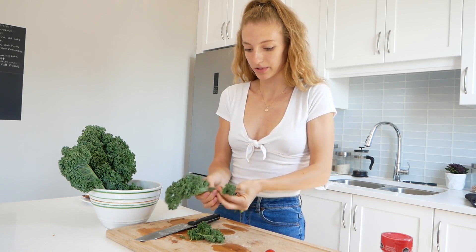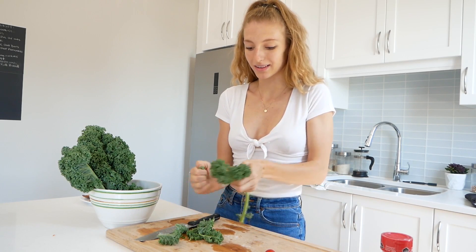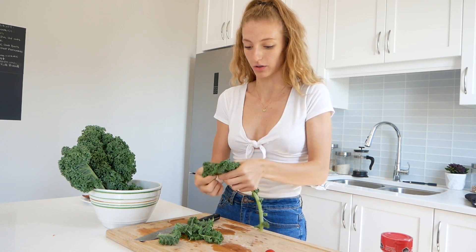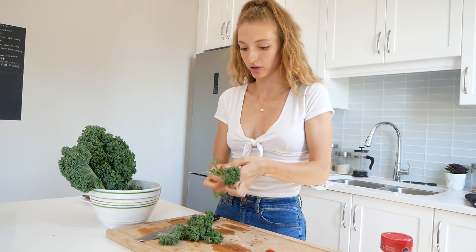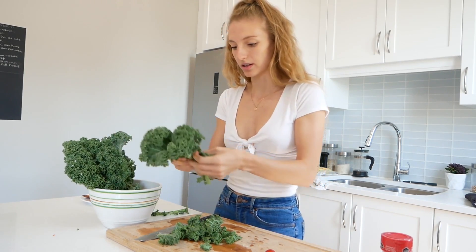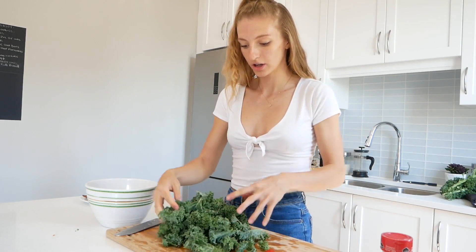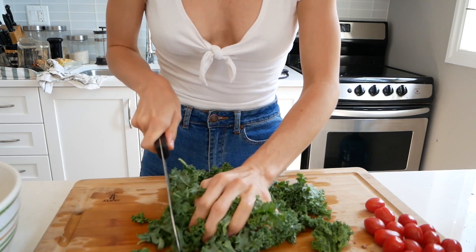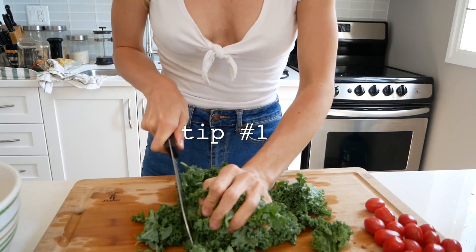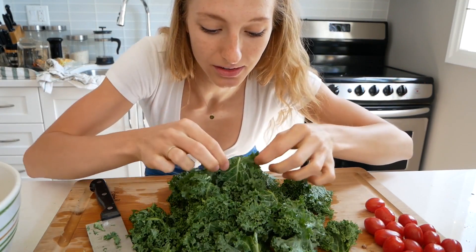I want to give you a few tips for those of you that may not like salads — especially kale salads, because I was there before too. I want to give you tips and tricks on how to make yourself enjoy salads a little bit more. So we're going to do a few kale leaves — you don't want the big veiny parts, you just want the nice tender greens. First tip is cut your kale up nice and small, because nobody wants a big chunk of kale.